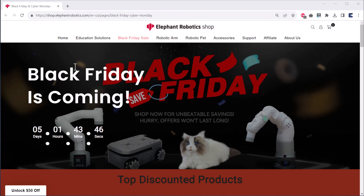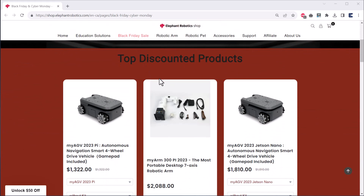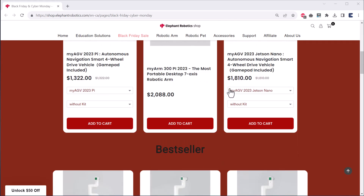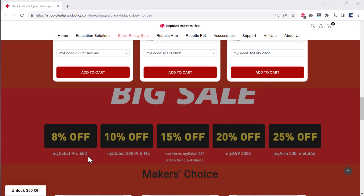Black Friday is coming and they are offering huge discounts on many products. You can go through the products they are currently selling with discount offers — the MiCobot Pro is at 8% discount and the MyArm 300 is at 25% discount. You can avail all these discounts through the link, and you can also get a $50 unlock coupon. That's all from this video — thank you so much for watching.